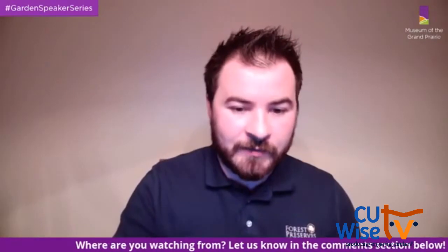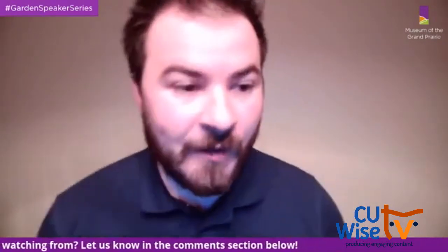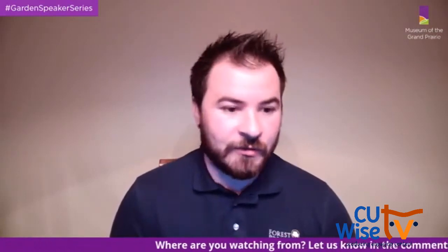Thank you all so much for joining us this evening for tonight's program, How to Plant a Garden for Pollinators. My name is Pat Kane, Public Programs Visitor Services Coordinator at the Museum of the Grand Prairie, part of the Champaign County Forest Preserve District. I want to give a special thank you to Jill Taylor, tonight's special guest, presenting on how to design a garden for pollinators, part of our garden speaker series.